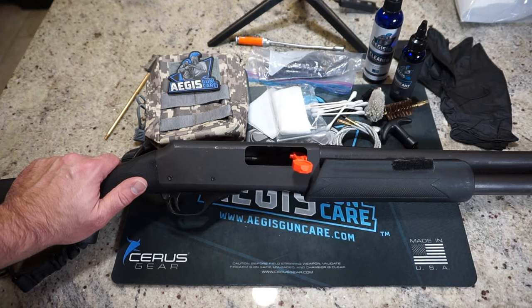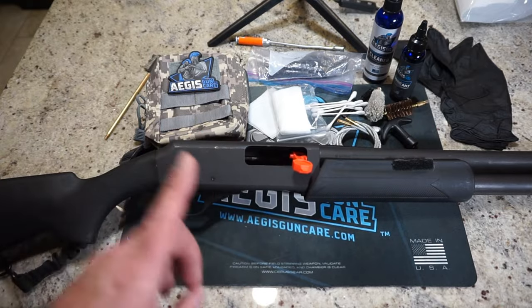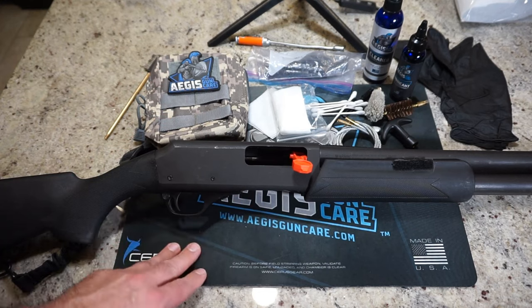It does share some parts compatibility with the Remington 870. However, the receiver and the barrel are not compatible, but if you've ever disassembled a Remington 870 before, the process is not much different.